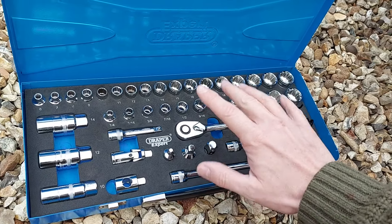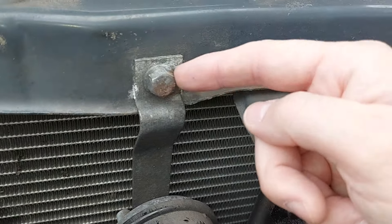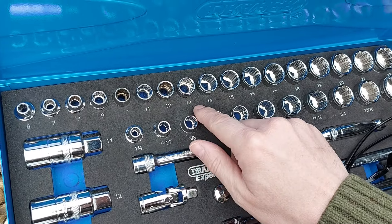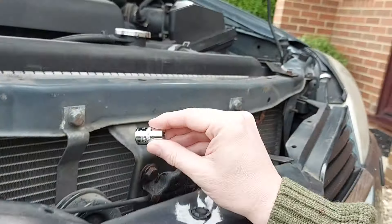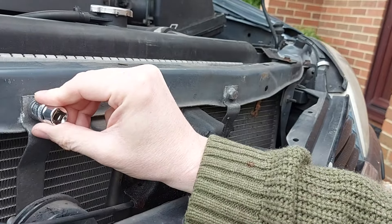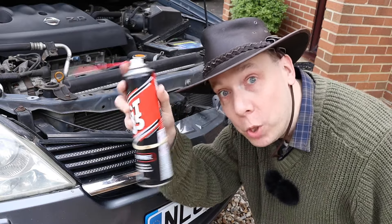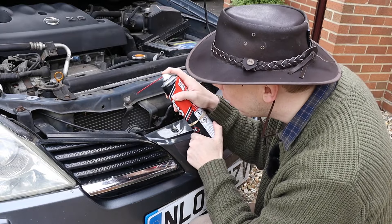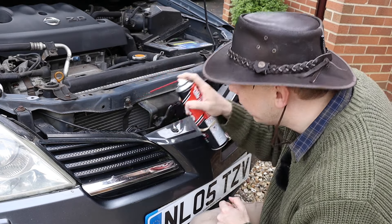So let's remove the broken horn. To do that, we need to undo this bolt. What size socket do you think we need? I reckon 13 or 14 — let's try 13. Now, that bolt hasn't been undone since 2005, so we'll give it a squirt of GT85 to encourage it to come loose, because we really don't need stuck or shredded bolts.